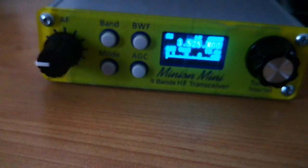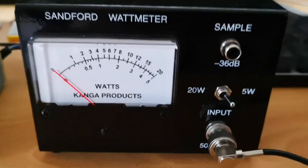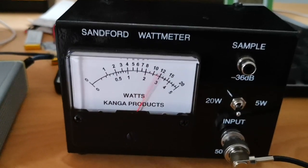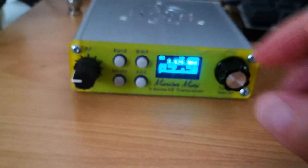There we are, we've got it on 3.525 megahertz. I've got to switch the scale now because it's a bit more powerful, and there we have 12 watts — a very nice 12 watts output there. Let's change again.